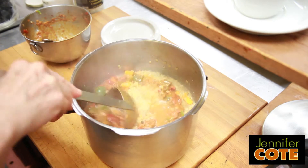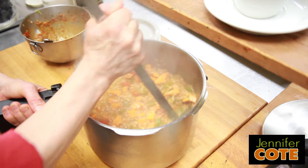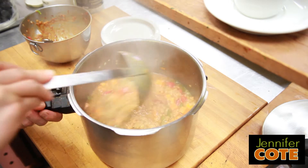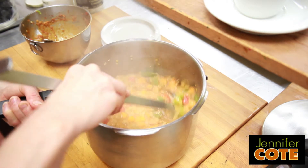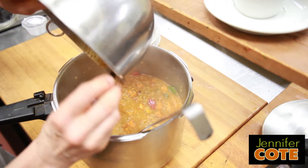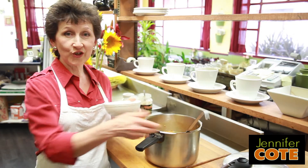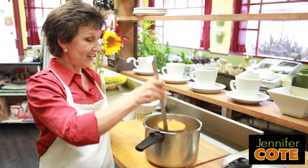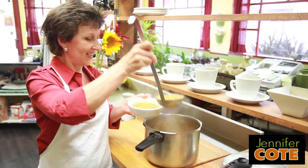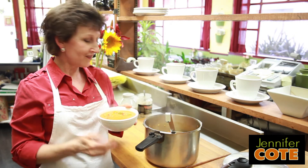And yet you would be consuming a bunch of sodium. So if we were going to serve this right away, we could add a half a tablespoon of salt to this whole pot, or you can just leave the salt out and add it when you're serving it. And now it's much more colorful. So we've just made a red lentil soup in probably less than 20 minutes. It's healthy, it's beautiful, and it tastes good.